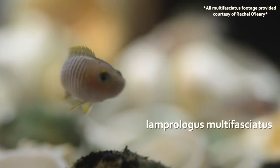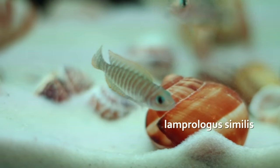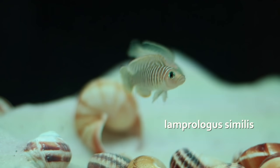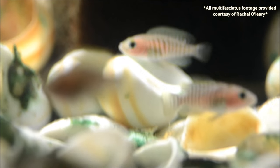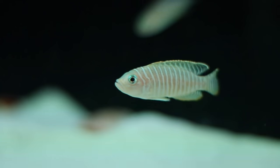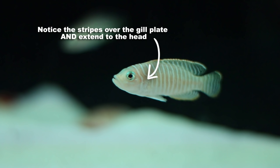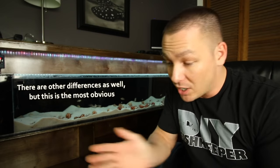There are several species of African shell dwellers, and one of the species that the similis often gets confused for is the Lamprologus multifasciatus, also known as the multi. At first glance they actually look identical, however if you know what to look for, the differences are quite obvious. On a multifasciatus, the striping stops at their operculum — the gill cover. However, with the similis, the striping continues over their head and over the gill plate. That's the easiest way to tell the two apart — you don't need both side by side, just look at whether the striping goes past the gill plate.